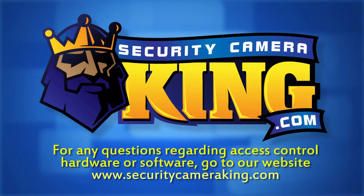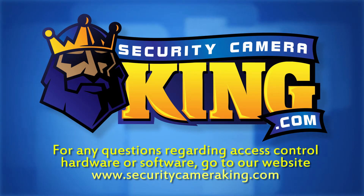For more information on access control hardware and software, go to our website at SecurityCameraKing.com.